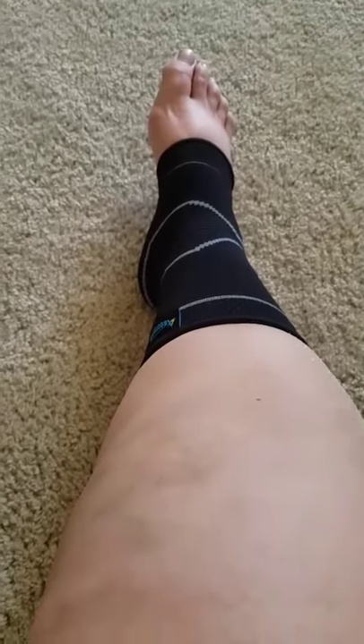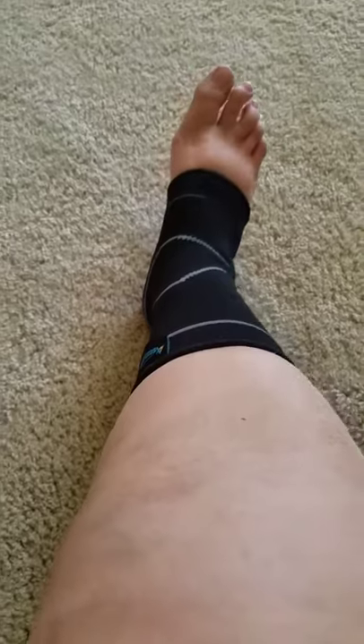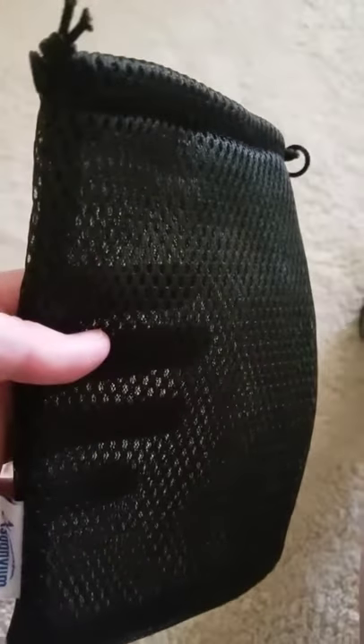This review is for ankle wraps — they wrap your ankle and your foot. They're made by Asunium. They come in a nice little bag like this that you can put them back in, which makes them easy to throw in a duffel bag or backpack.